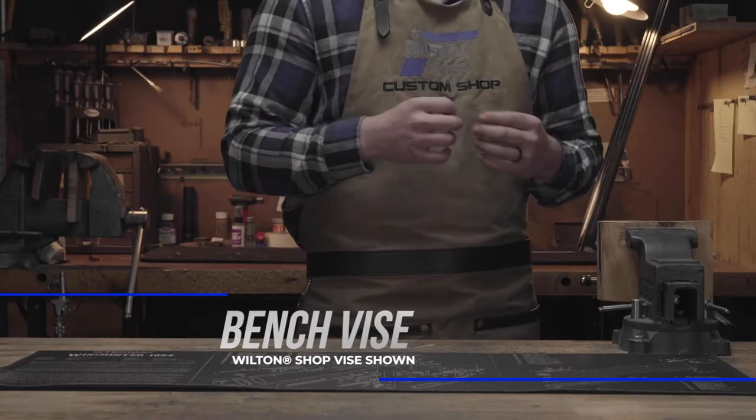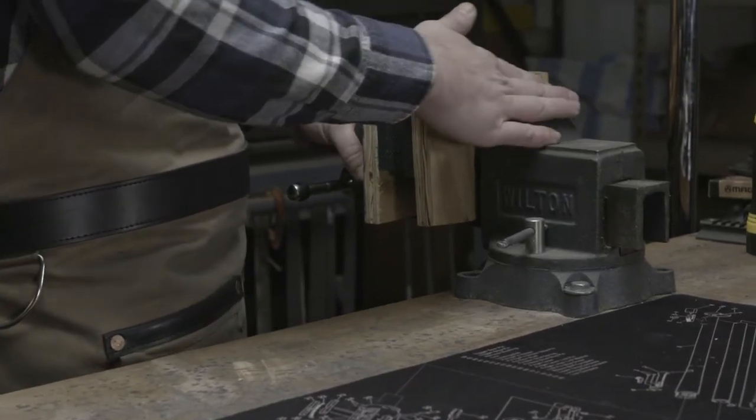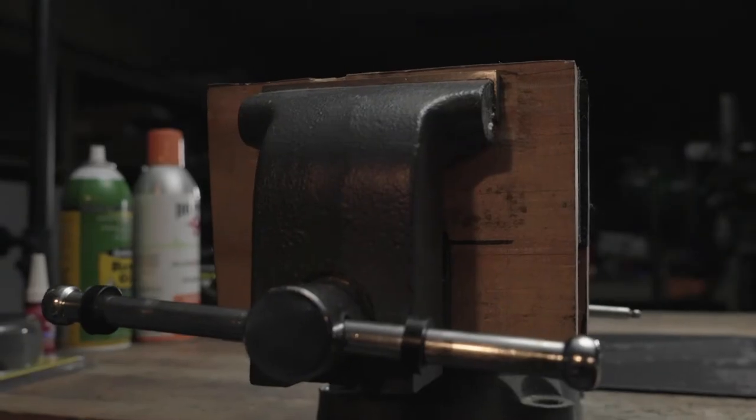Next is what I believe is the most important, and that is a vise. With having a good vise you can take your firearm, lock it down, and have a third arm pretty much.